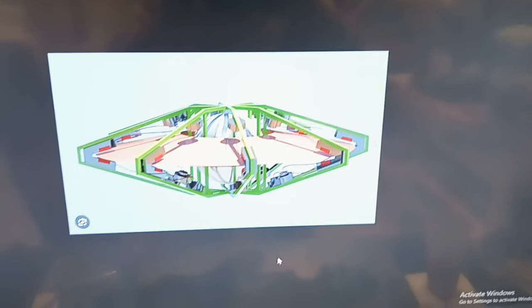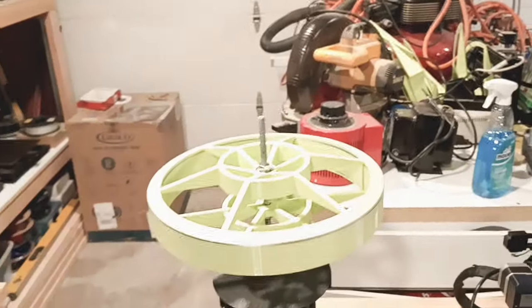Alright, this is an update on the Vrilcraft that I'm building. That's what it's supposed to look like. Here's where I'm at so far — looks a little different.